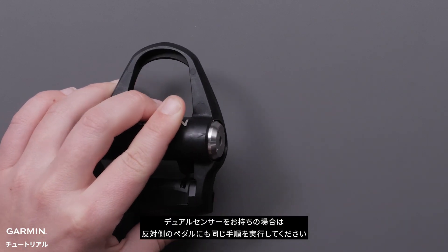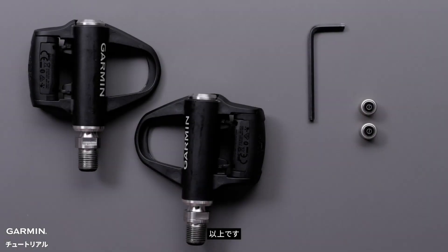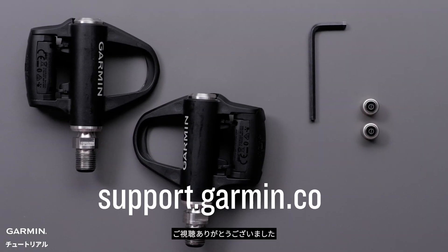Now repeat the process for the other pedal if you have a dual rally system. And that's it! For more help, visit support.garmin.com. Thanks for watching!